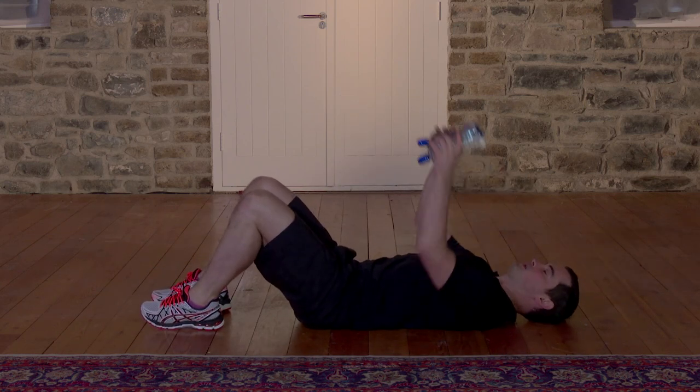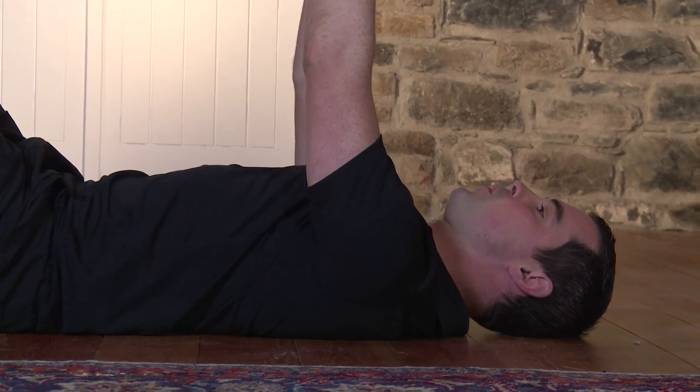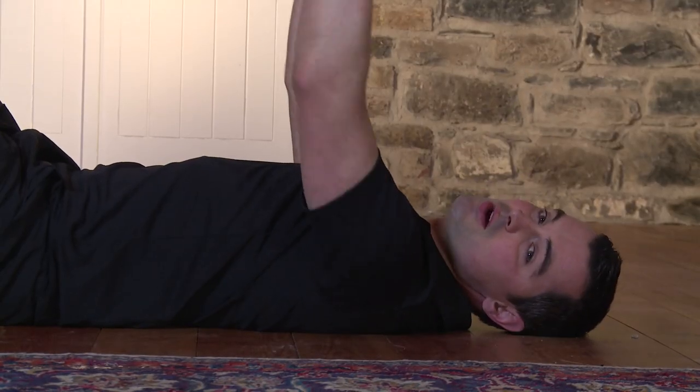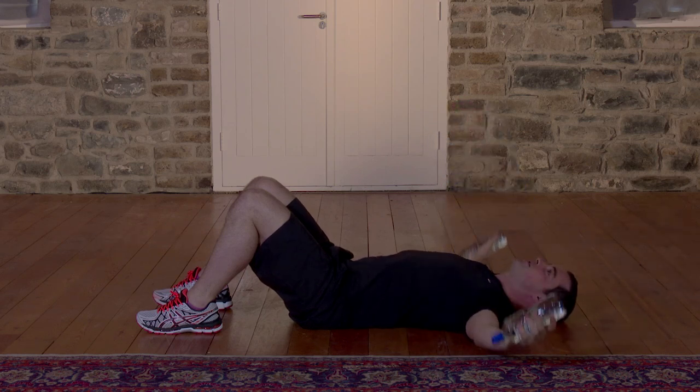This exercise is a pec fly. I'll go at a beginner's pace — if it's too easy, just go a little bit faster. Remember, to get the results you have to work hard in your workouts. Come on to your back, nice and simple, keep your feet bent. Take your water bottles — from here we're going to go chest level, out to the side, and back to the center. The neck is nice and relaxed. We're going to do 60 seconds. In 3, 2, 1 — here we go. Big stretch, nice and long on the arms. My neck is relaxed; my chest and shoulders do all the work. If it's too light, just use heavier water bottles — it's the easiest way to make it harder. Breathe in on the way out and breathe in on the way in.